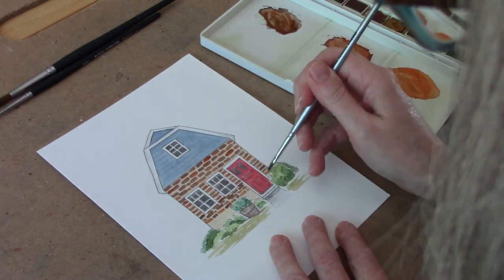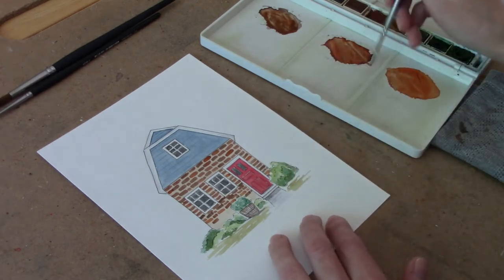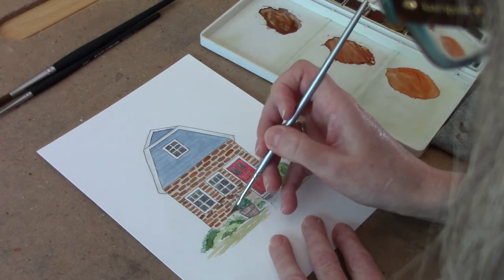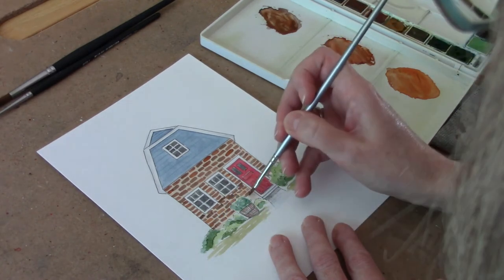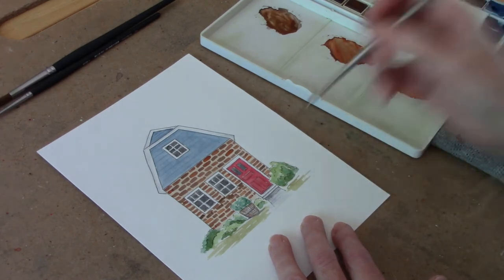So I have my bricks and they are pretty much done. I'm going to give this a few minutes to dry and then I'm going to tie this all together and show you what I do. I'll be back in a minute.